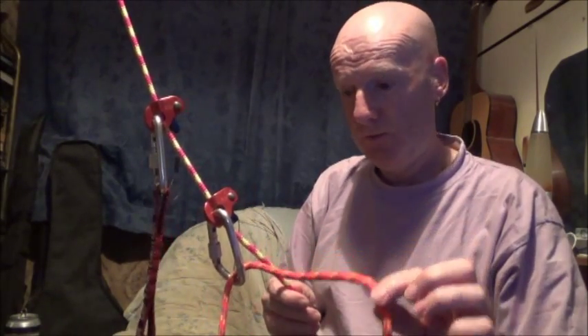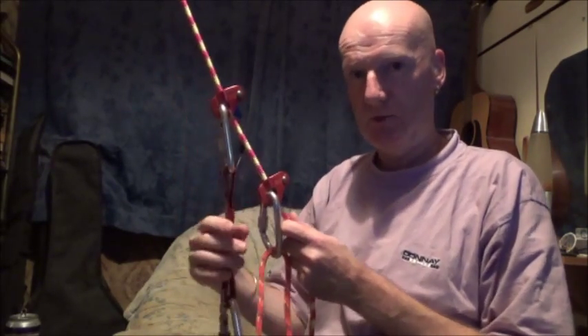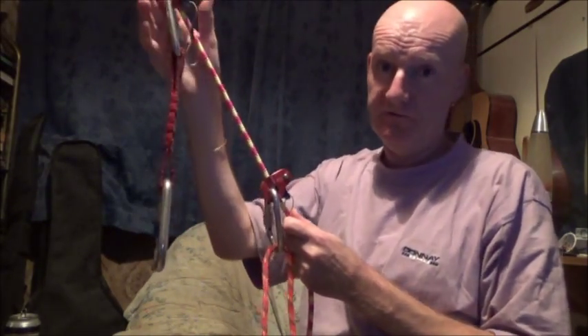All you need to do is put your foot on the foot loop and stand up. At the same time, push the top Ropeman up the rope — because you've released the load on the top Ropeman, push it up the rope as far as it will go.